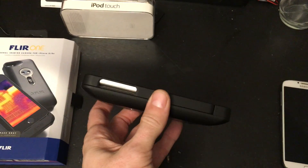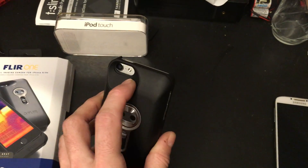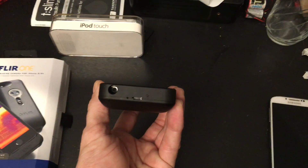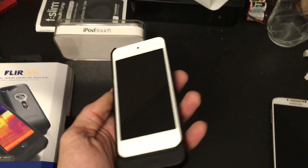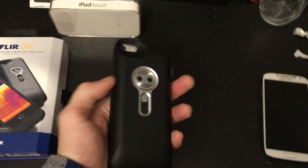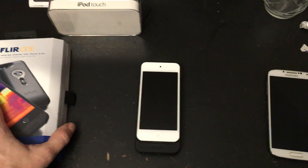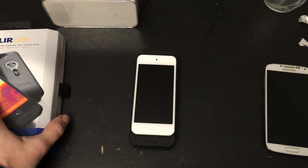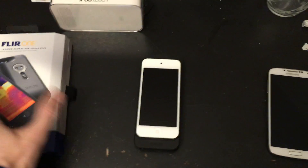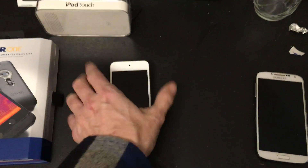If you go with the iPod Touch 6th gen, the buttons line up perfectly, the flash lines up well, and even the headphone jack lines up — no issues with any of those functions when using your FLIR ONE version 1. That is the proof of the iPod Touch 6th gen running on a FLIR ONE version 1 without any problems. It's been running very well.